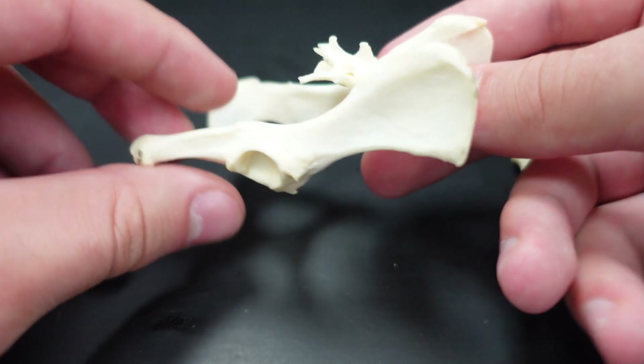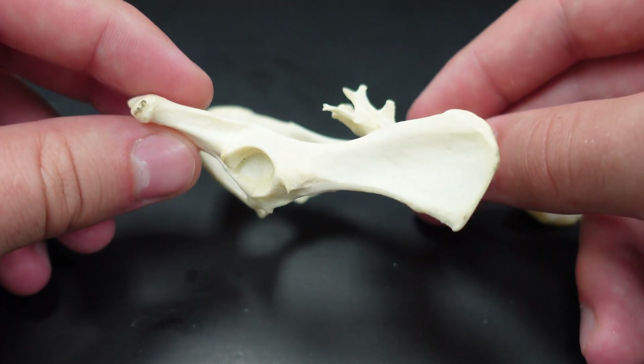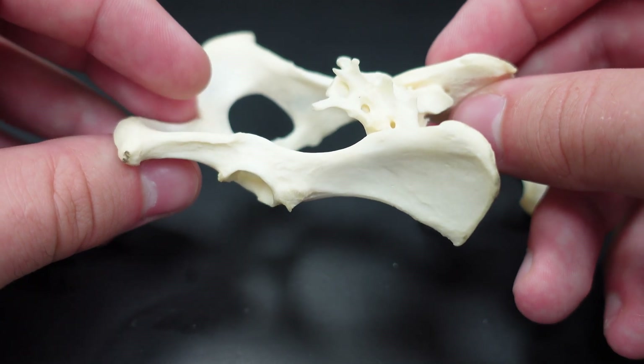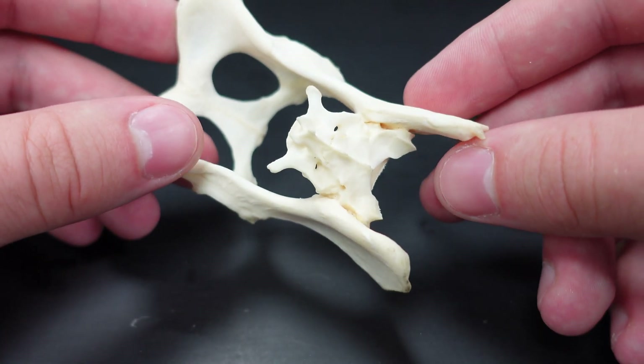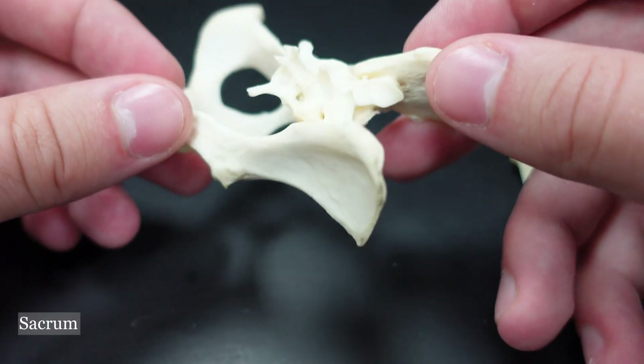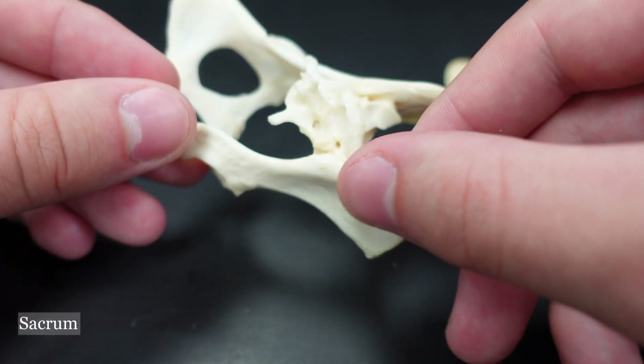Now let's take this one and go over it a little bit. The pelvic girdle is a little bit different from the pectoral girdle in that it is actually attached to the axial skeleton via bony connections. You can see that here — this is the sacrum that the ilium is attaching to.